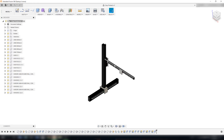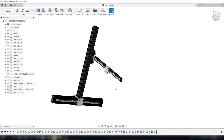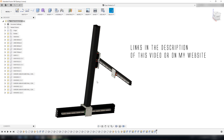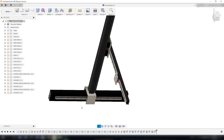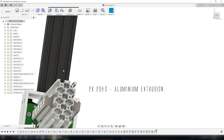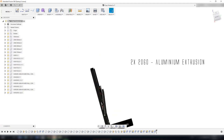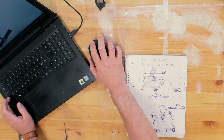Here we have the new design, designed using some aluminum extrusion. I had a dialogue with the people of Banggood.com and we came to an agreement that they would send me almost all of the materials I used on this machine, and I will in return post links for the products I use down below. As you can see on the design, I have used the 2080, 2060, and 2040 aluminum extrusion. Links to all these parts are down below in the description.